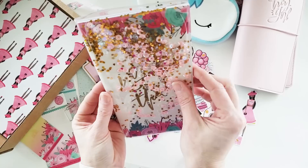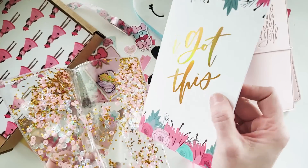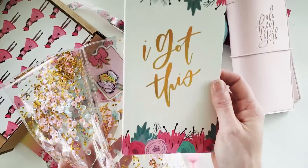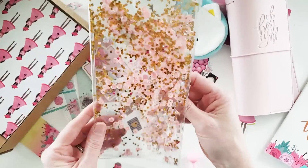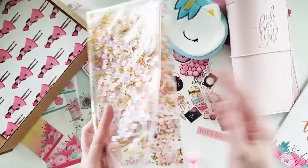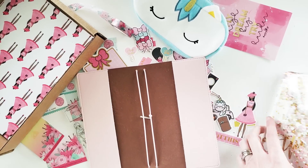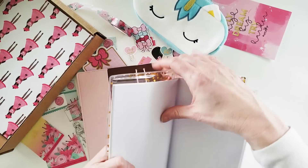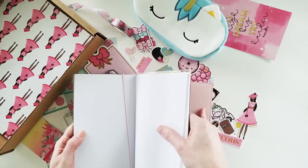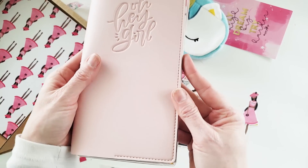Every one of these notebooks comes with this halo foiled insert cover — oh my goodness, wow! And even better — look at this — it's a shaker dashboard! It's so gorgeous. To make it work, find the center of the insert, find the elastic, and just insert it there. It fits like a dream — perfect!